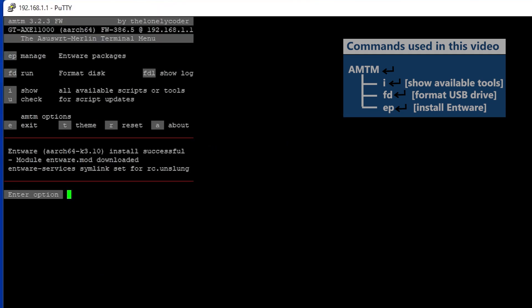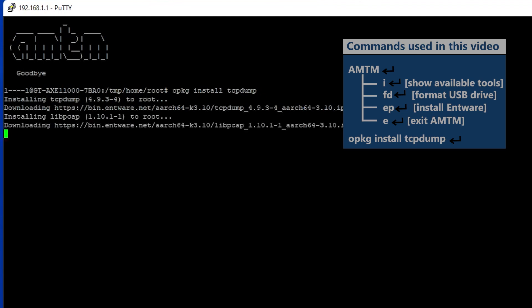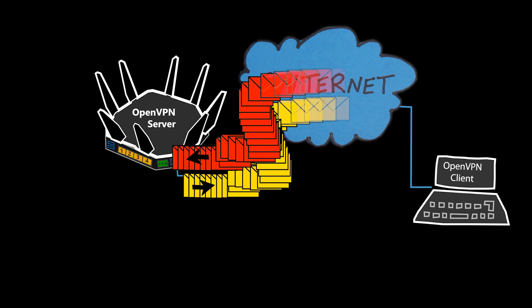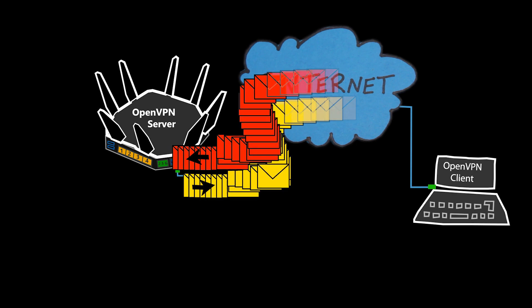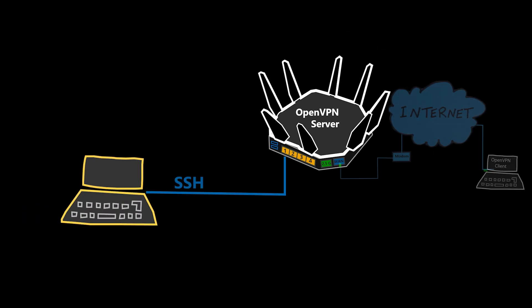After Entware is installed I can exit AMTM and type the install command for TCP dump. Now it's time to take the packet capture. Keep in mind there are tons of packets going in and out of the WAN interface, so if I just have TCP dump show all packets I won't easily find what I need. It's better to apply filters to show only the exact packets I'm looking for. Alternatively, I can have TCP dump save the capture to a file, transfer it to my computer, open it in Wireshark, and apply filters there. I kind of prefer the second option, but we'll do both.